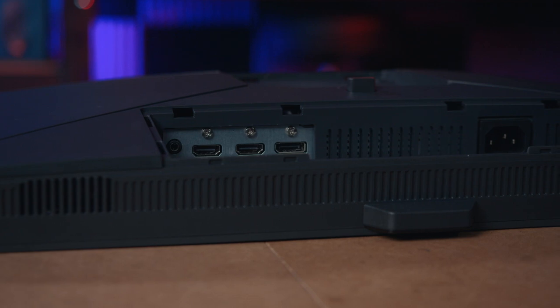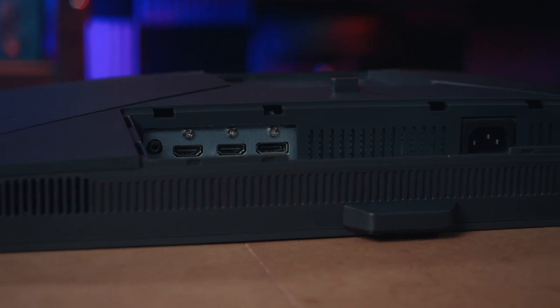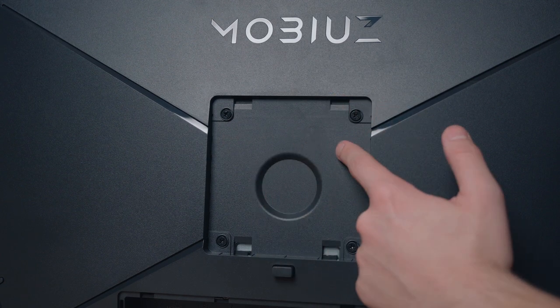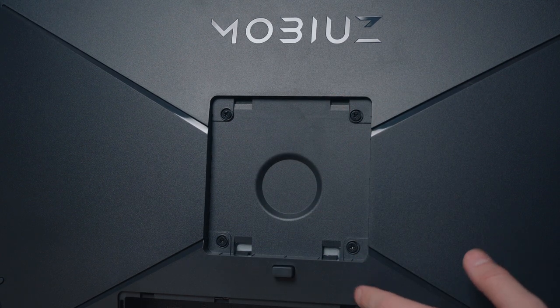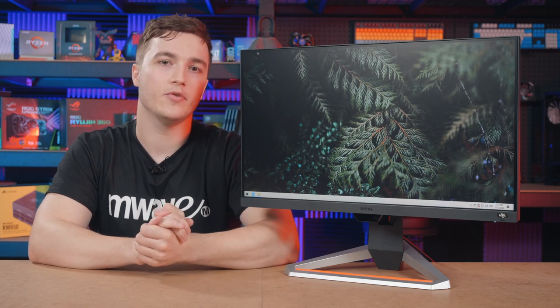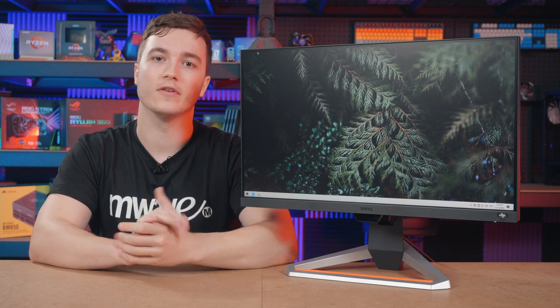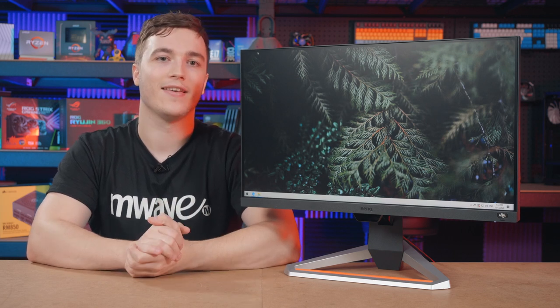For connectivity, there are two HDMI 2.0 ports and a single DisplayPort 1.2 port. This monitor also supports 100x100mm VESA wall mounting. If you'd like to learn more about the BenQ EX2510, please feel free to check below the video for links, and as always, thank you for watching.